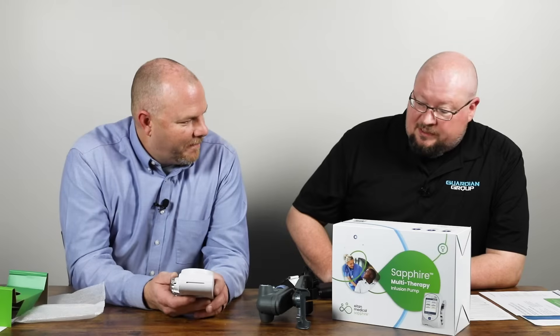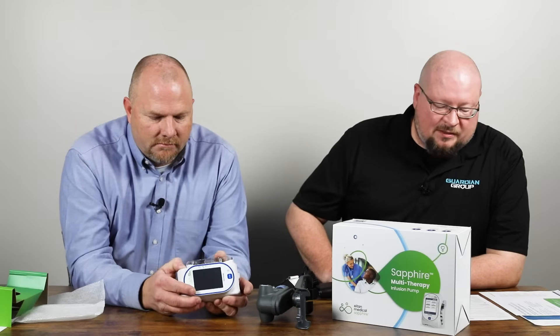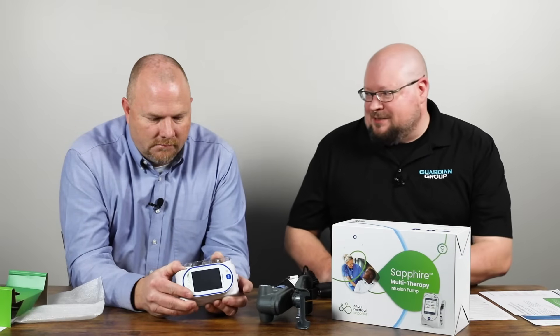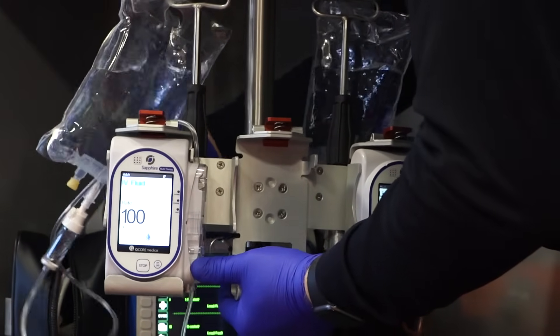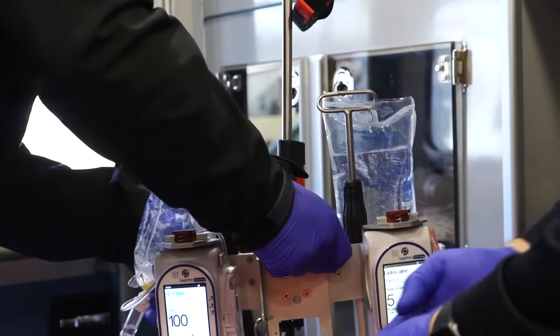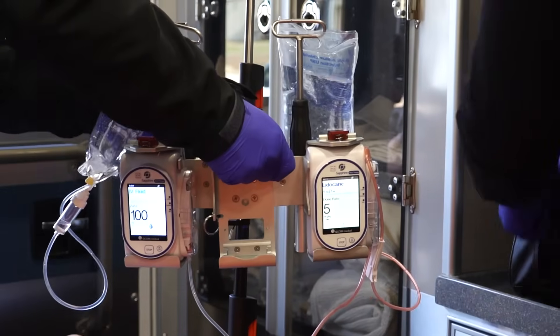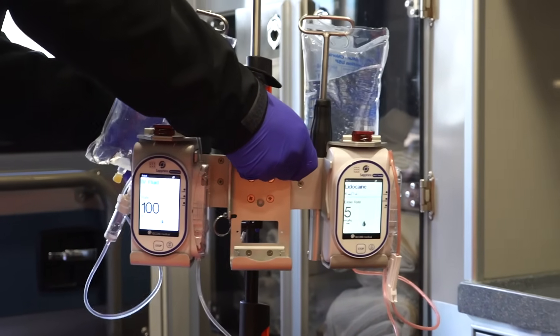It's really important to know that this is not only a single channel pump but also a multi-therapy pump. You can run TPN, PCA — there's a PCA lock box available as an option. You can run piggybacks, epidurals — the sky's really the limit when it comes to this thing. The portability also allows for multiple pumps to be placed together. There are optional mounts where you can put up to three pumps side by side. Ferno Aviation makes a triple mount for the air medical world — they've got single, double, and triple mounted pump options.